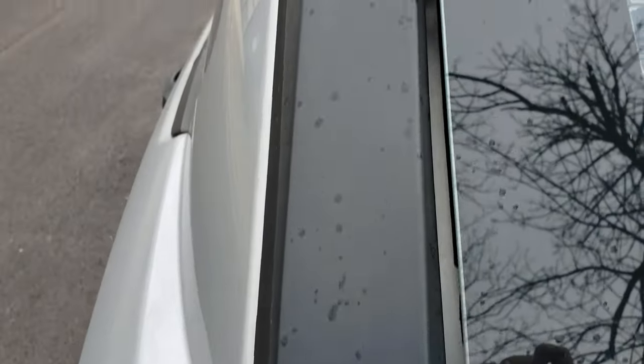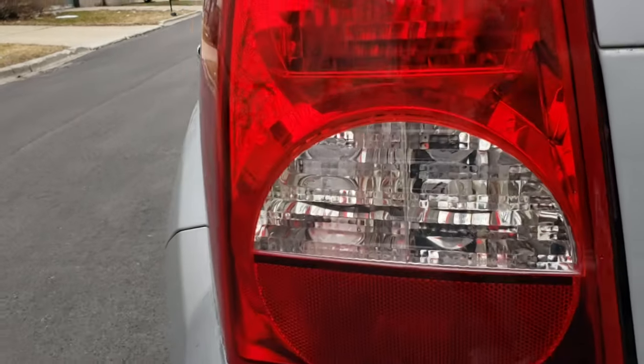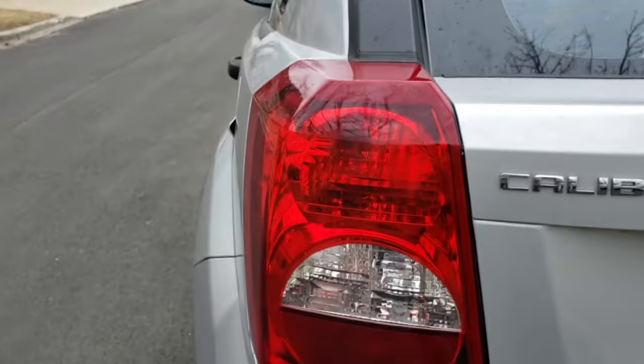With just in time, it rained the very next day. As you can see, no water came inside the tail light. Estirate. Thank you.